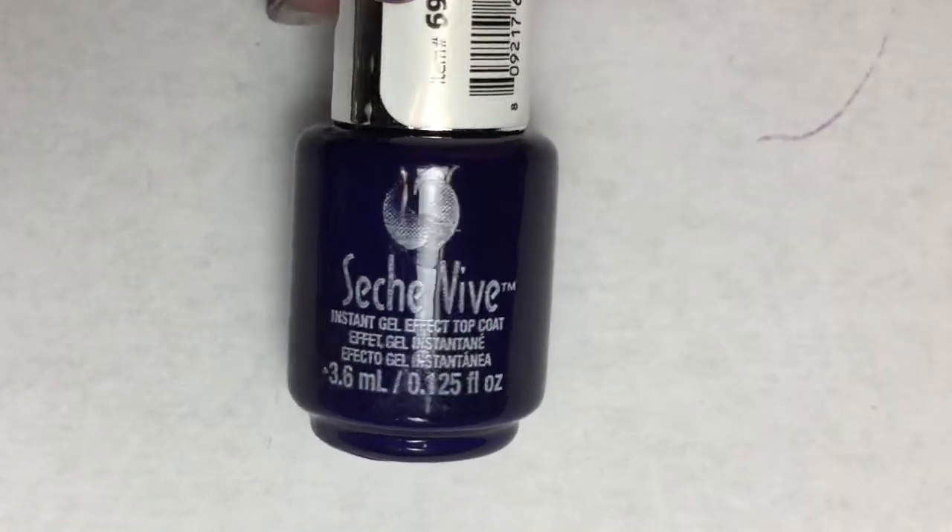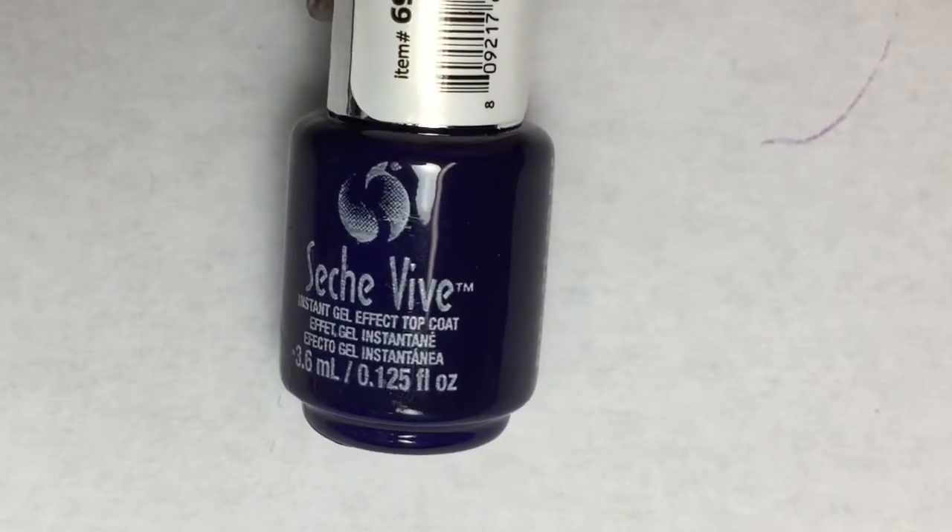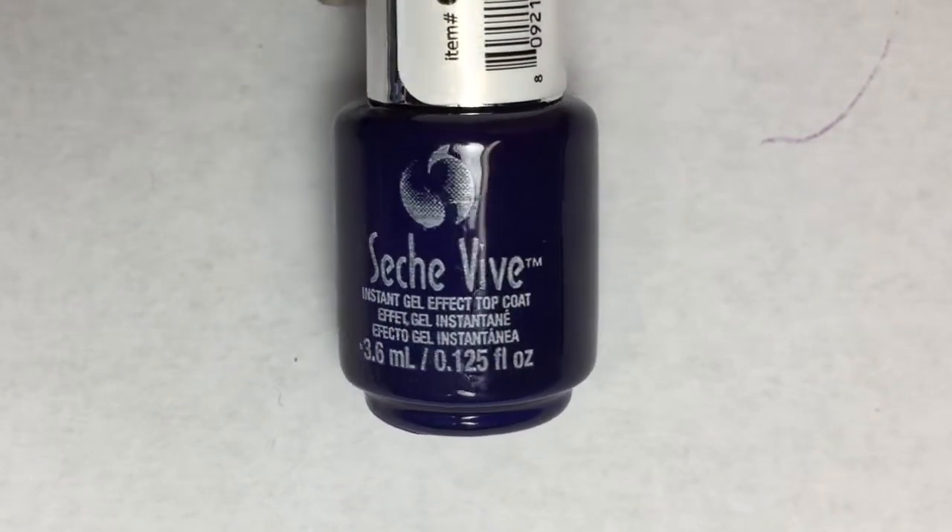I love that they package all of their stuff in a little baggie. This one is a Seche Vite Instant GelFX Top Coat — a top coat, nice. Again with the packaging and the wrapping, so nicely secure. This is like a mini Seche Vite GelFX Top Coat. That's cool.